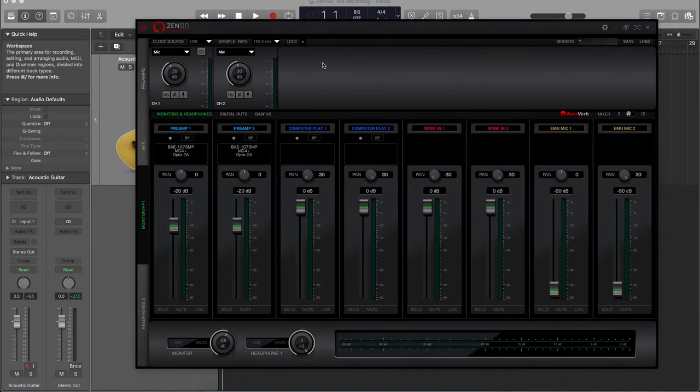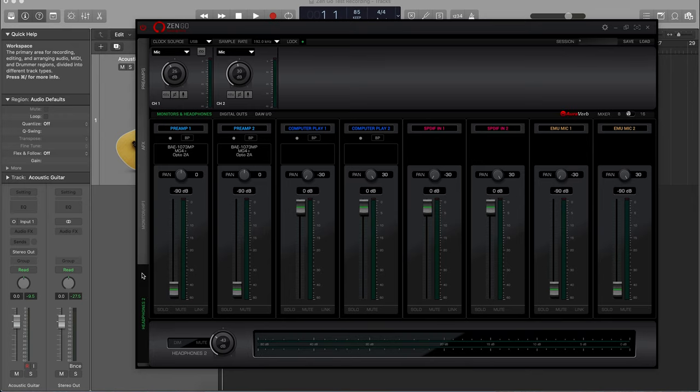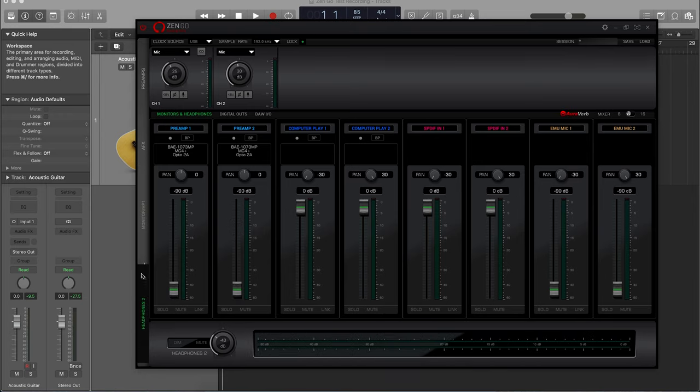However, if you choose to use the Zen Go control panel, you can select the channel that you're monitoring through. This is the main monitors plus headphone one or headphone two, so you can have independent headphone control over the two headphone outputs. You can also adjust the level of the monitors versus the headphones down here. Channel one and channel two are shown here.